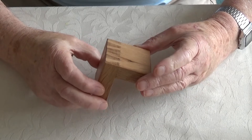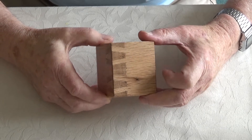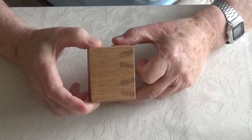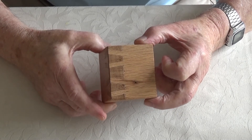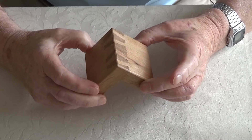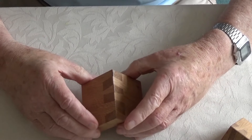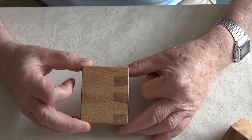Another thing I want to show you is another impossible dovetail. As you can see, there's a dovetail on each face — there, and one on there. I've made several versions of these; they're prototypes for a four-sided box that I'm going to make.